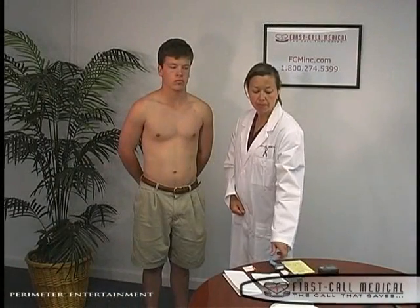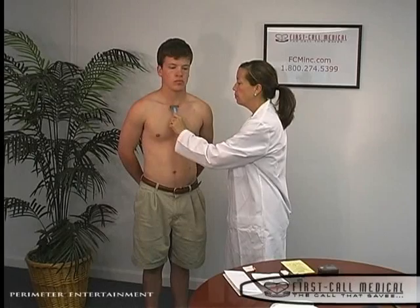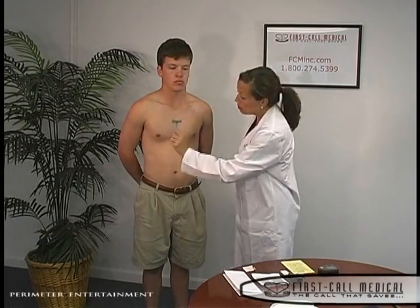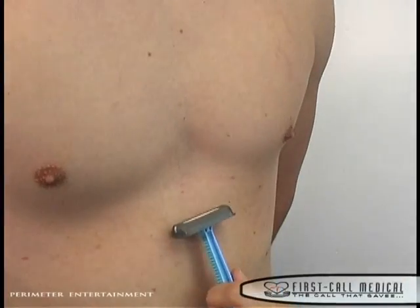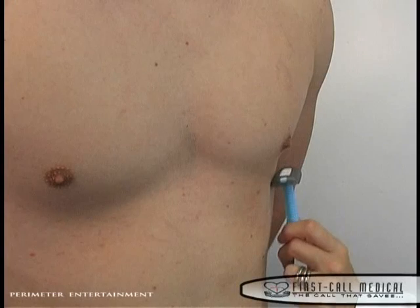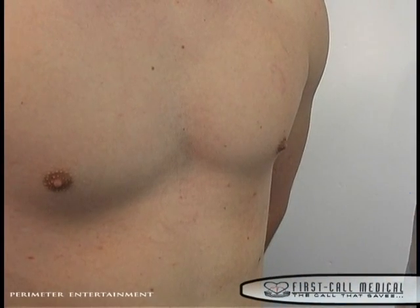To get started, proper skin preparation is essential to a successful Holter hookup. For some men, shaving the five locations for the electrode patches is necessary. Following the yellow diagram included in your Holter hookup kit, please shave an area 3 inches by 3 inches for each location. Try to avoid scar tissue or wound areas for electrode placement.